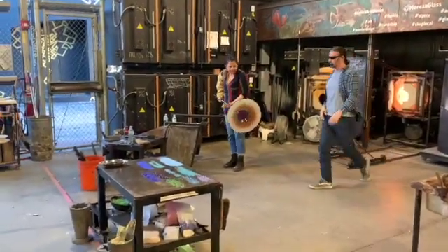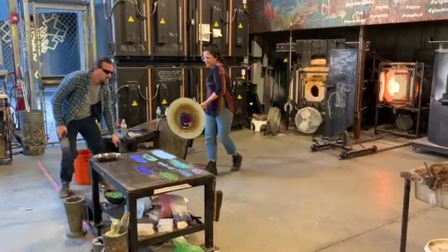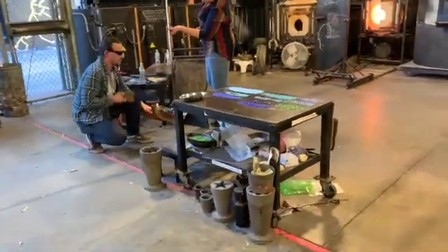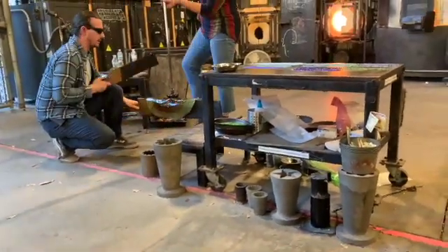Now you can see that all changing right there — the shape of that glass. We want to turn it into our taco-like shape, so you can see she'll droop it over the paddle here and flatten that glass out.